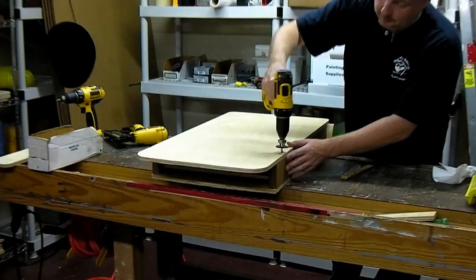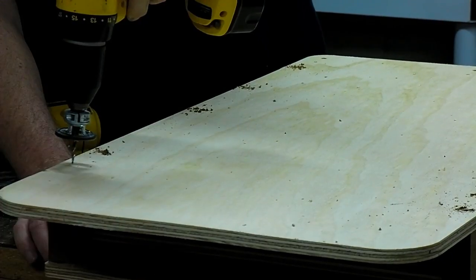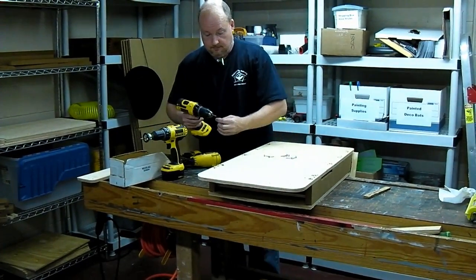We'll do the pre-drill for the back. There we go — ready to put the screws in.